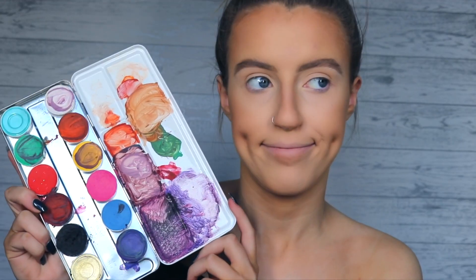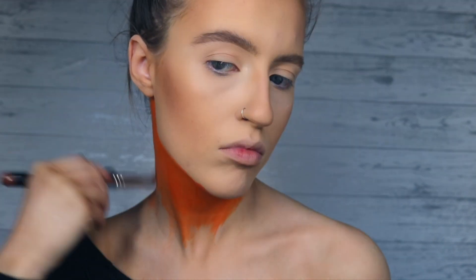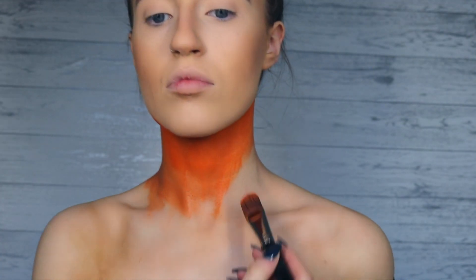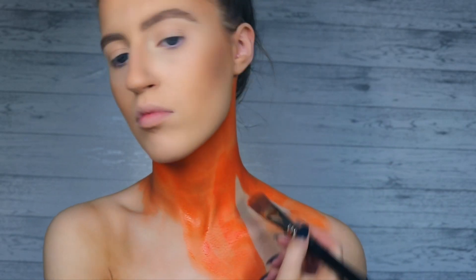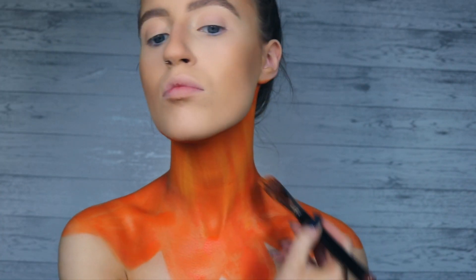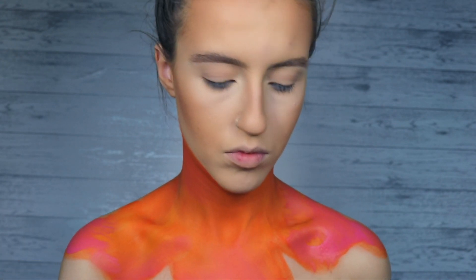Just gonna jump right in — I hope you guys enjoy this tutorial and I'll see you at the end. Starting off with my Kryolan cream water paint palette, I'm taking that on a flat foundation brush and just painting it all over my neck and chest. Like in Jordan's video, I'm just gonna start creating these butterfly wing shapes at the edges, taking a mixture of yellow and pink to highlight and shade, giving the butterfly wings a little more dimension so they're not just a flat orange color.